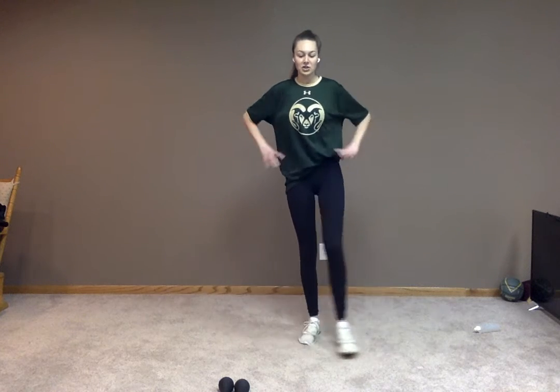Let's take that other leg. We're just going to swing that out in front of us, doing whatever we need to do to balance. You can have your hands on your hips, out to your sides. You can choose something to stare at so you're nice and focused. We'll go for another three seconds. Three, two, and one.